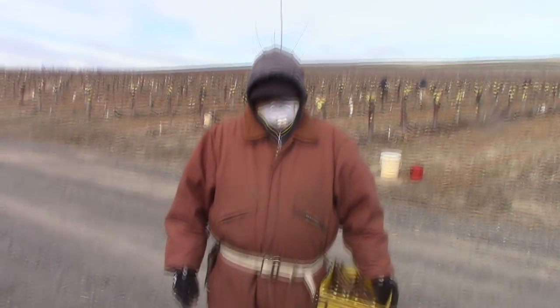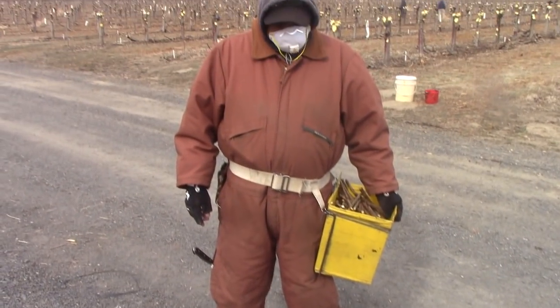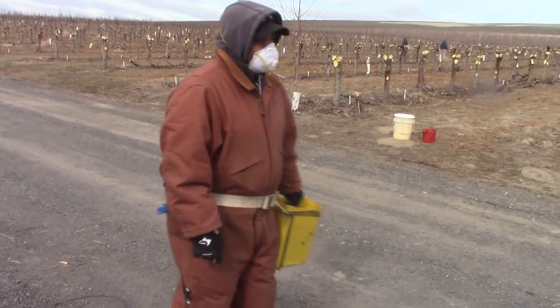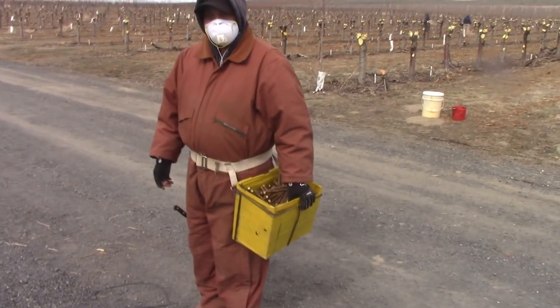I told Victor he looked like a big fat bear in that suit and he said, 'Have you ever seen a skinny bear?' Let me see you climb a tree, Victor — let me see you go climb a tree like a bear.